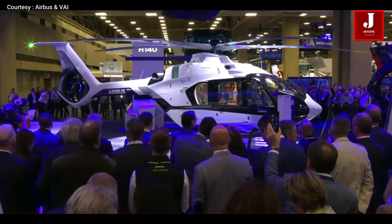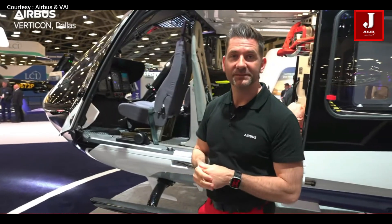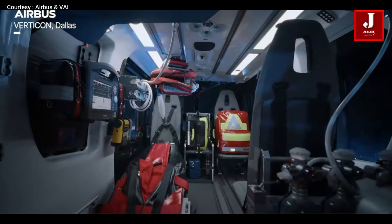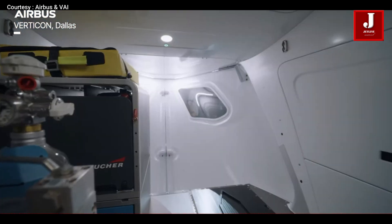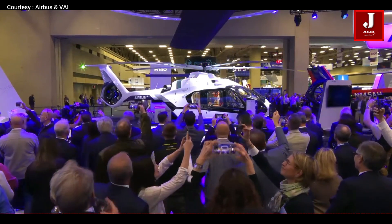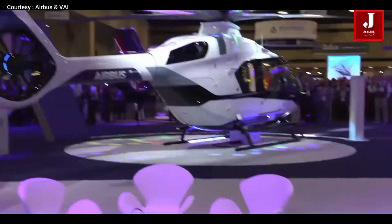So what makes the H-140 special? Bigger, smarter cabin. The H-140 has a 20% larger cabin than the H-135, thanks to a longer and wider fuselage. It fits six passengers comfortably and has big rear doors and a raised tail boom, perfect for loading stretchers or cargo in EMS missions. It also features larger windows that double as emergency exits, and a flat open floor — unlike the H-135's step design — making room for flexible setup.